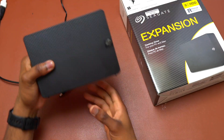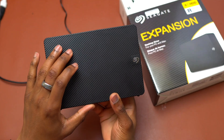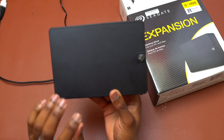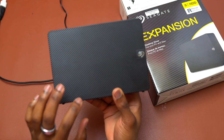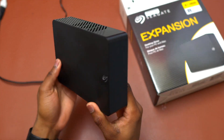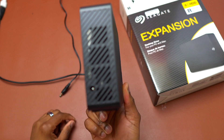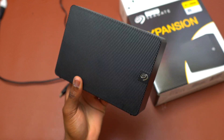Previously I had the 5 terabytes, a smaller drive than this, and I was able to fill that one up. So this is why I chose the 8 terabytes in order to store all my files. This one is big and currently I have 2.5 terabytes of memory left. I think maybe by the end of the year I might fill this one also, and subsequently I'm going to get another 8 terabytes from Seagate.